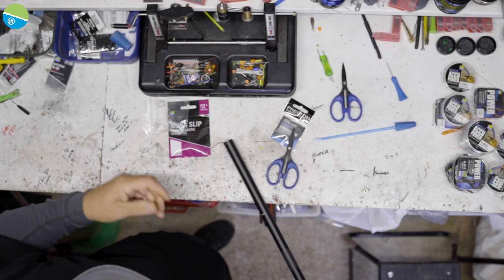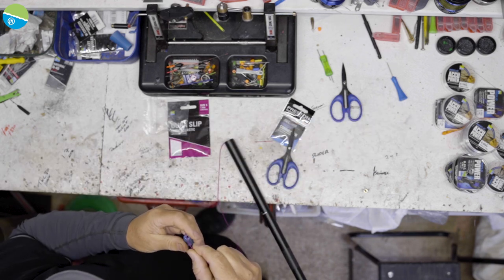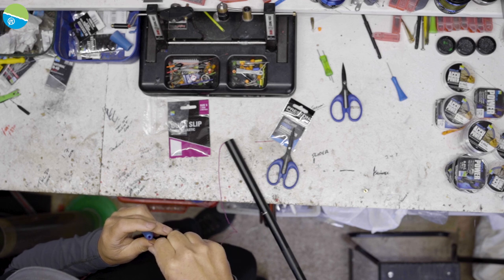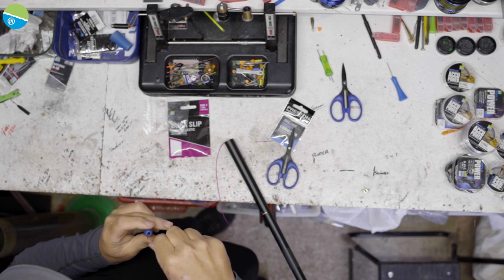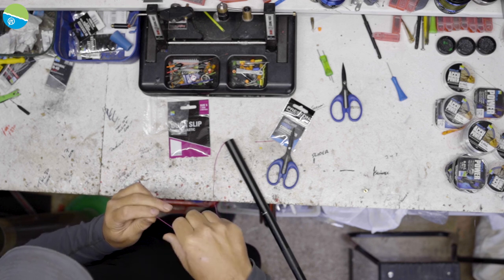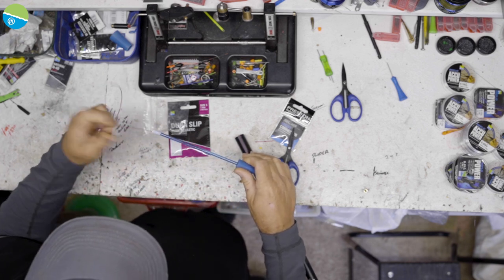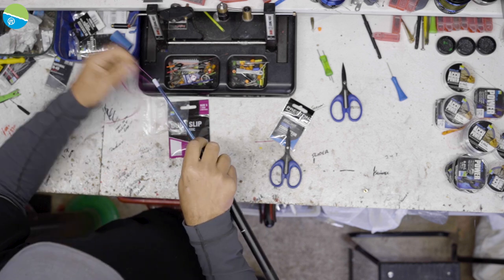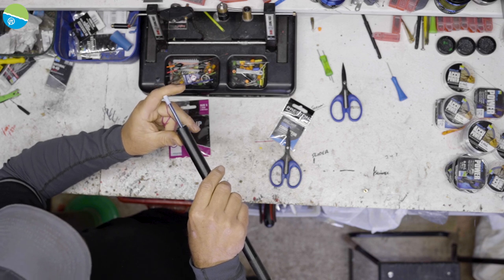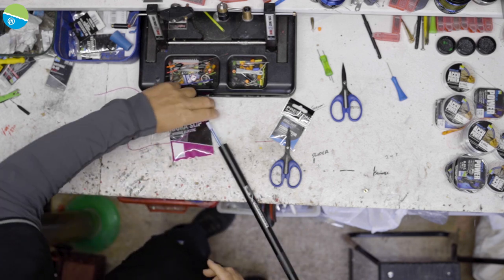Now the elastic's running down through the whole section. Get your puller bung, which I've already cut ready to go, and feed that down through. If this was a case of changing the elastic, I would literally just pull the whole lot down through the sections and out through the puller bung. Just give the elastic a little bit of tension so it doesn't get caught up in the puller bung, then fit it in nice and level.